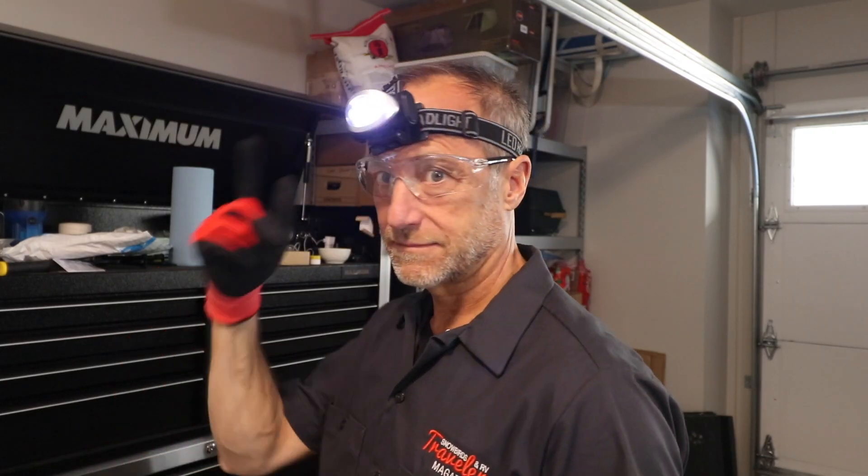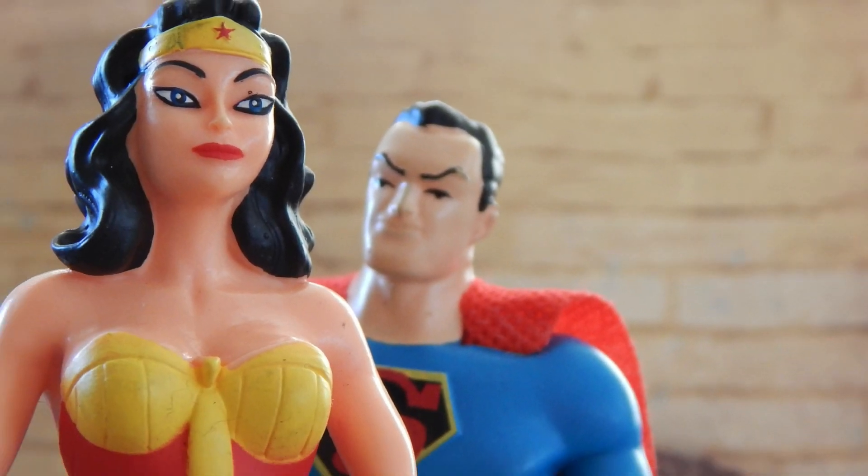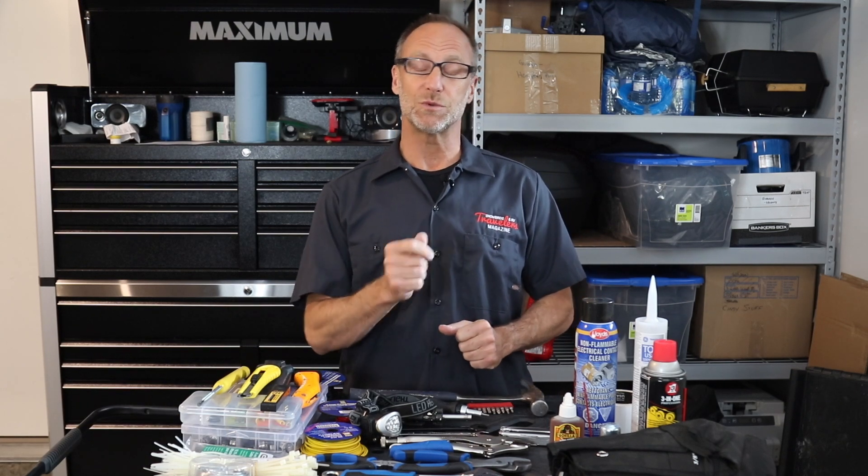Top things off: throw in a head-mounted flashlight, some safety glasses, work gloves to save yourself from scraped knuckles — and a lot of times you're working in the cold and the wet — some rubber gloves, and you'll be set like Superman to solve most situations. What do you consider an essential tool, compound, or part? Leave a comment below. If you enjoyed this video, share it, smash that like button, and if you want to see more, please subscribe and ring that bell so you don't miss a new episode. Until next time, stay safe and we'll see you on the trails.